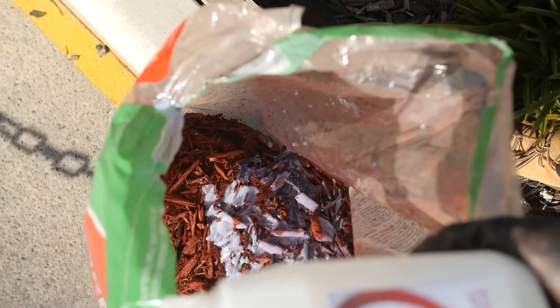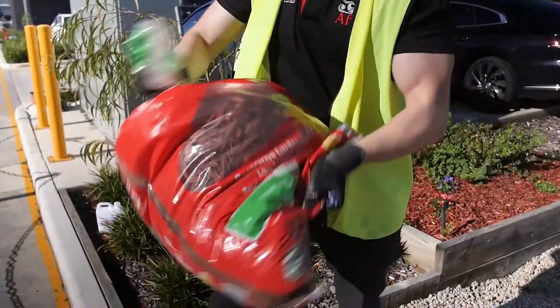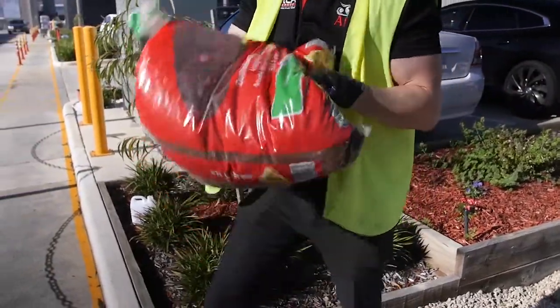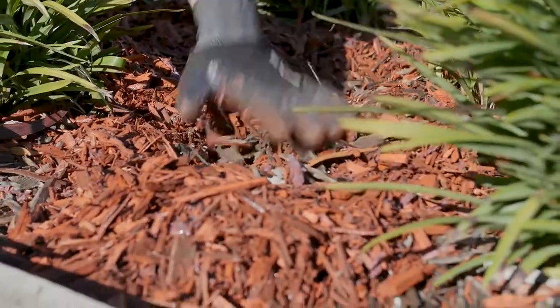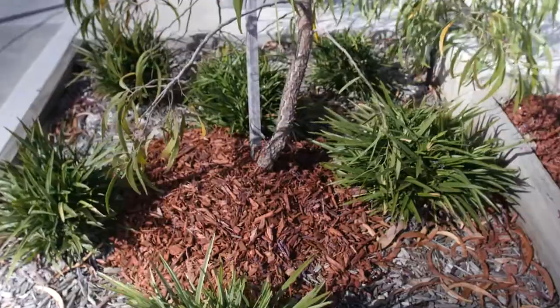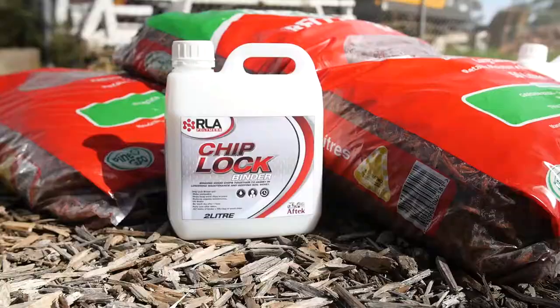RLA Chip Lock helps to reduce garden maintenance and helps to keep moisture in the soil. It is fully water based and UV stable, and will allow water to penetrate once cured. Chip Lock is perfect for tree surrounds, garden beds, and decorative landscaping.